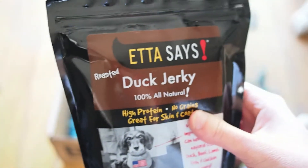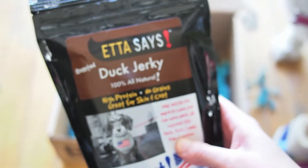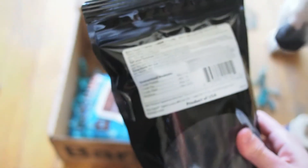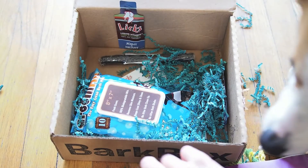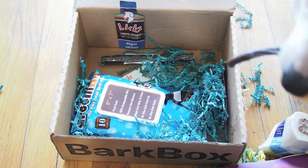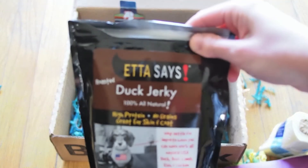So a lot more ingredients than what I'm used to getting in BarkBox stuff. Most of what I've received so far has all been single to maybe three or four ingredients. Let's see if anybody likes these. And that would be a yes. It's Etta Says duck jerky.